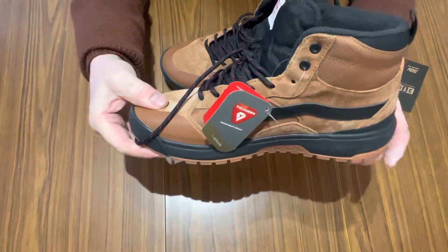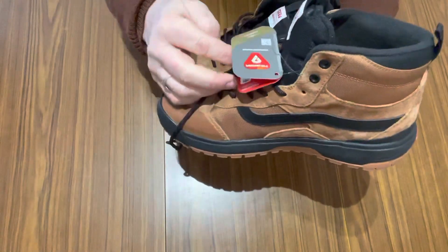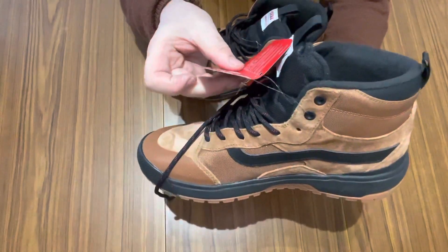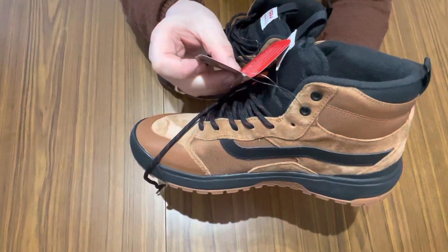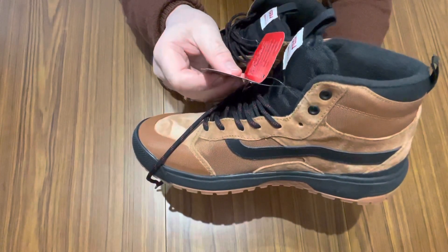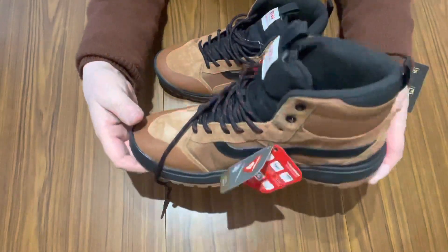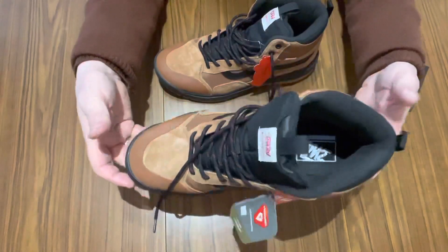These are quite an expensive boot, but obviously you can get them on sale. They are a bit cheaper than the XO Range MT1s, and cheaper than the twos or threes. It says in here: warmth without bulk. They are very light — a friend of mine has got the threes, and they are heavy in comparison. These are light as a feather.